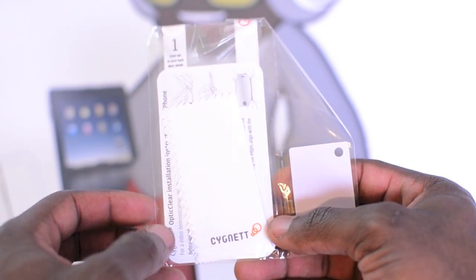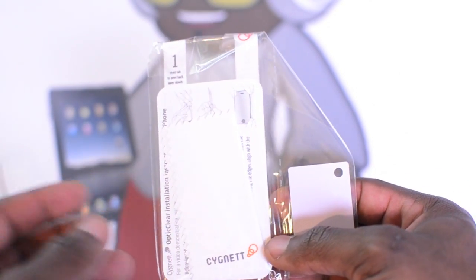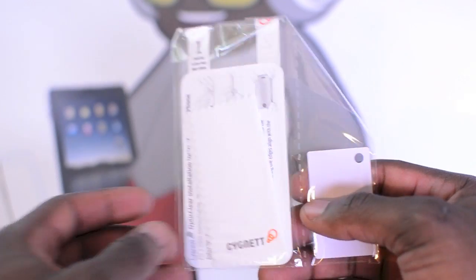This case will set you back £19.95 here in the UK. They've also got different colours available on the website — I'll leave a link in the description area so you guys can check them out.